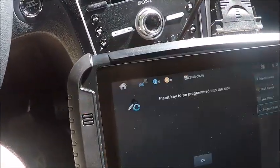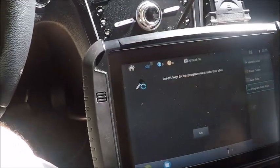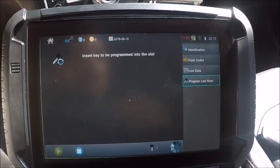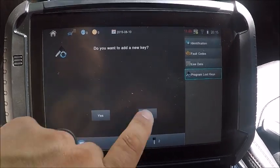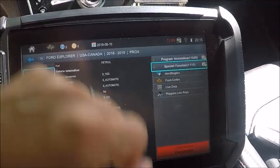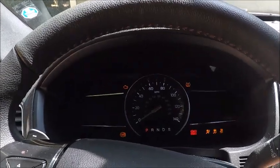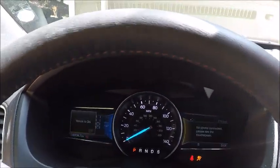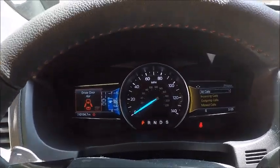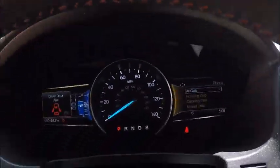Swap this one out, take the next one, drop it in the slot down there. There we are — two keys. We're good, go ahead and disconnect, shut our hazards off. That's it. 2018 Ford Explorer, all keys lost, no active alarm. Just for reference, the manufacturer on this vehicle was four of '18.